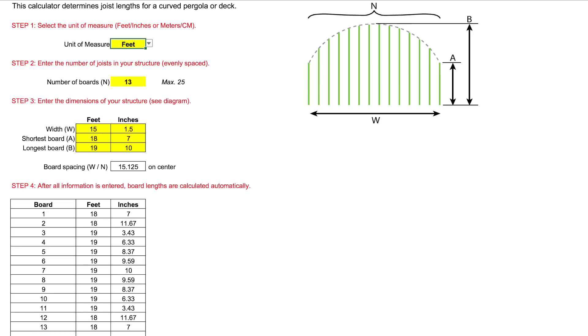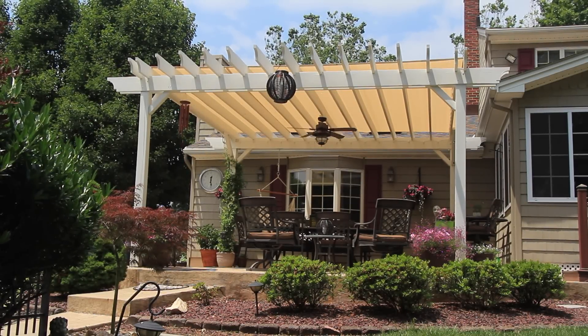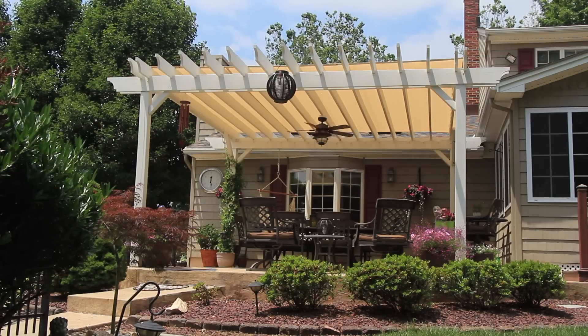And it works for any symmetrically curved structure — pergolas, decks, whatever you want to build. Oh, and for my friends in Europe, it also supports metric measurements. I love the clean, symmetric lines, and how the notched rafters look like they pass through the beams.